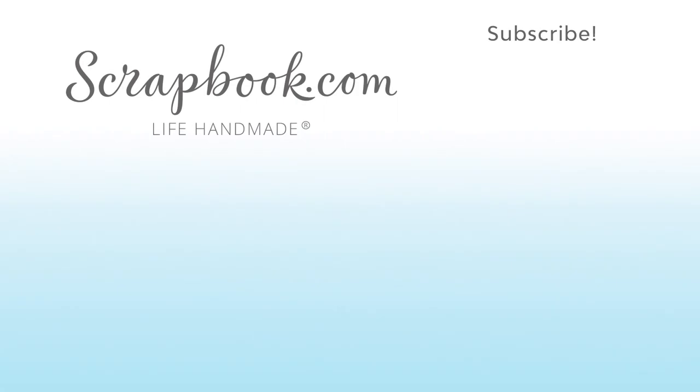Thanks for watching. This video was filmed by Scrapbook.com at the American Crafts Headquarters in Utah. If you want to see more from Scrapbook.com, please like, share, subscribe, and leave a message. Happy Crafting!